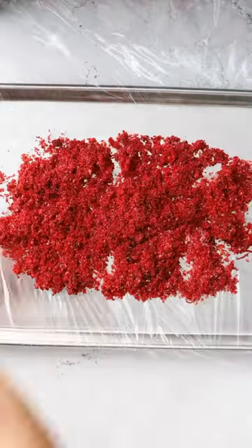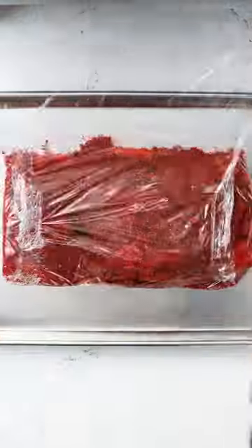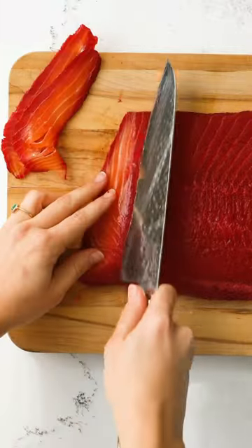Now add it to a sheet pan with some saran wrap. Put down the salt-cured mixture, lay down your salmon, lay down more of the mixture, and pat it down. Wrap it up and put it to bed for 24 to 48 hours, then rinse, slice, and serve at your next brunch.